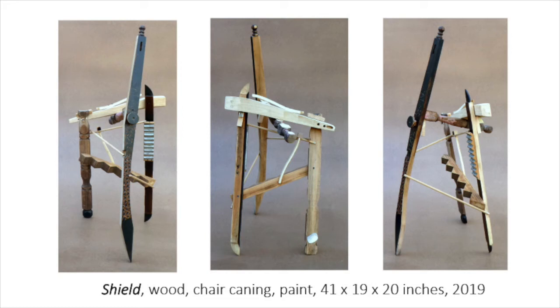Shield is full of implied triangles. I have painted certain areas black and again used chair caning.